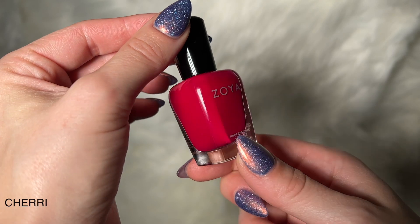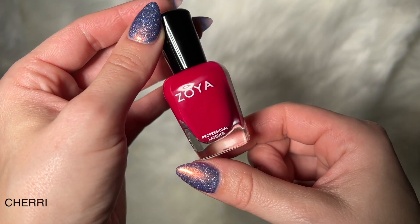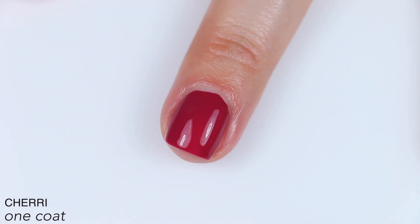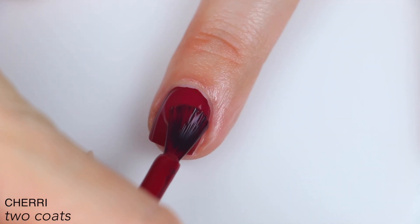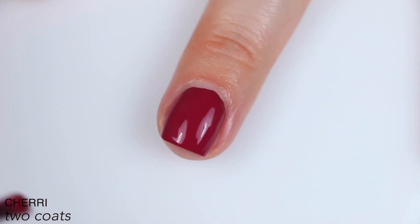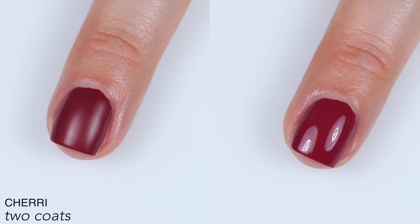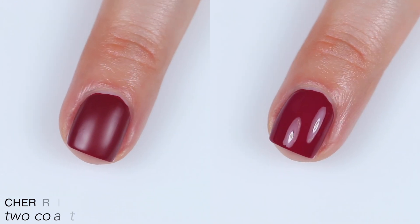The next polish is called Sherry, and this is described as a rich blue-red cream. Good formula, good coverage — it is very opaque, nearly opaque in one coat, just not quite there. It applies really well and easily. It does dry matte and seems to dry relatively quickly, so you don't have a lot of time to work with it if any corner needs covering. It applies really smooth and buttery so you shouldn't need touch-ups, but you don't have a ton of time to work with it if you do. It also dries much darker than it is when it's wet. So that is two coats of Sherry, and I added top coat to it for one of these clips as well.